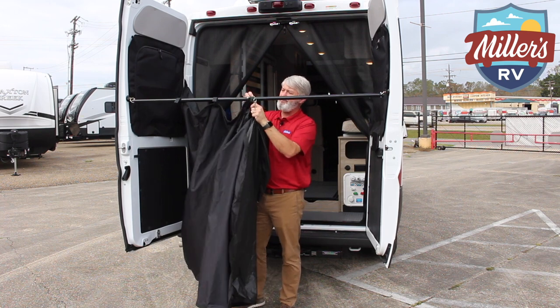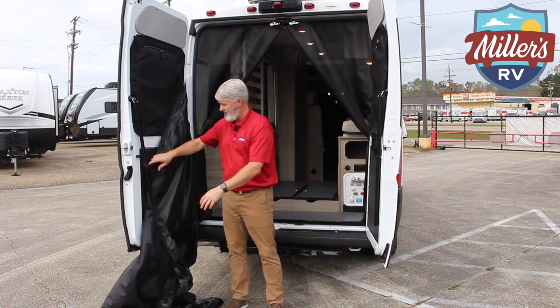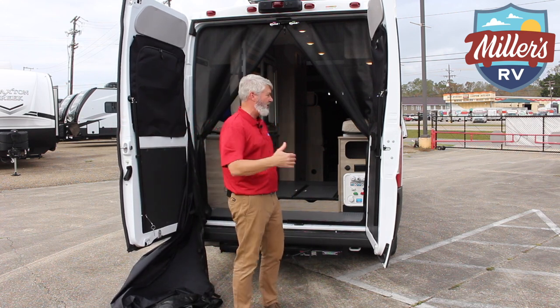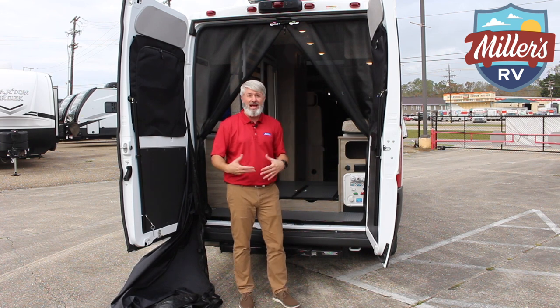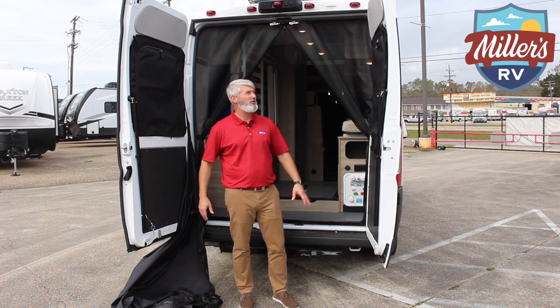This just velcros out of the way, and then the arms drop down and snap into the sides. So it gets out of the way, but it does give you a little privacy area to change, or with your outside shower hookup right here, you can actually shower out here — go to the beach and rinse off. You can open up this rear area, which is really a neat feature.